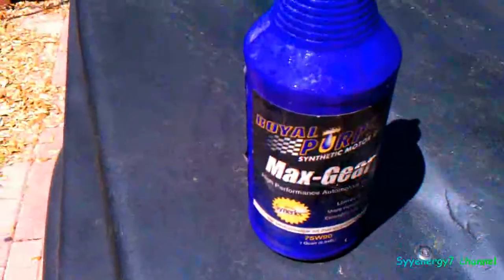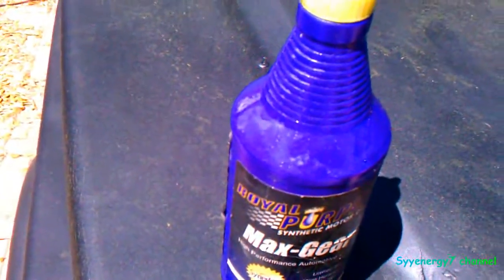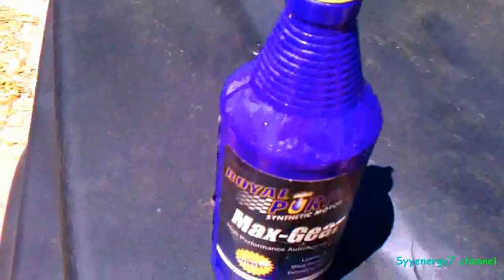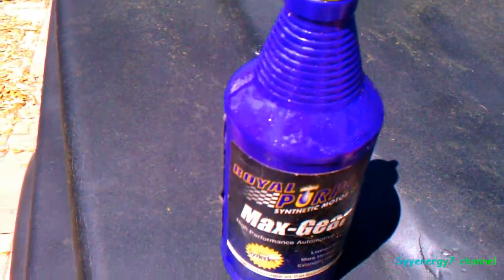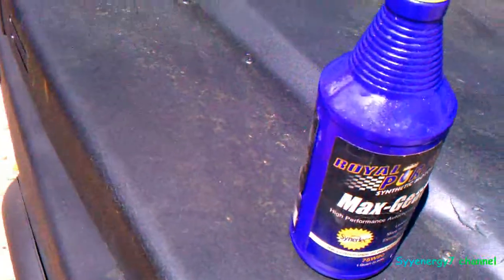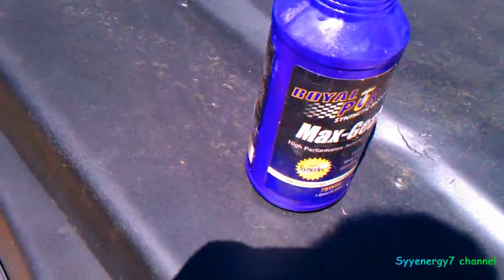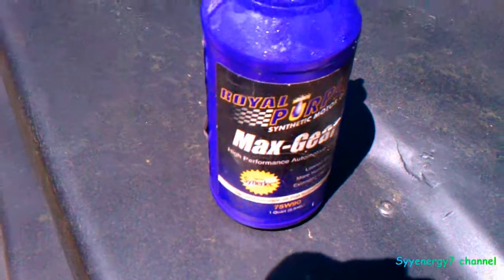It's got to be this oil. I remember the old eight-and-three-quarter Chrysler Sure Grips — the Possies — they make noise unless you use really high-performance fluid. And this Royal Purple is about the best stuff you can get. Maybe Redline might be a good one too, but that's the best junk there is, pretty much.